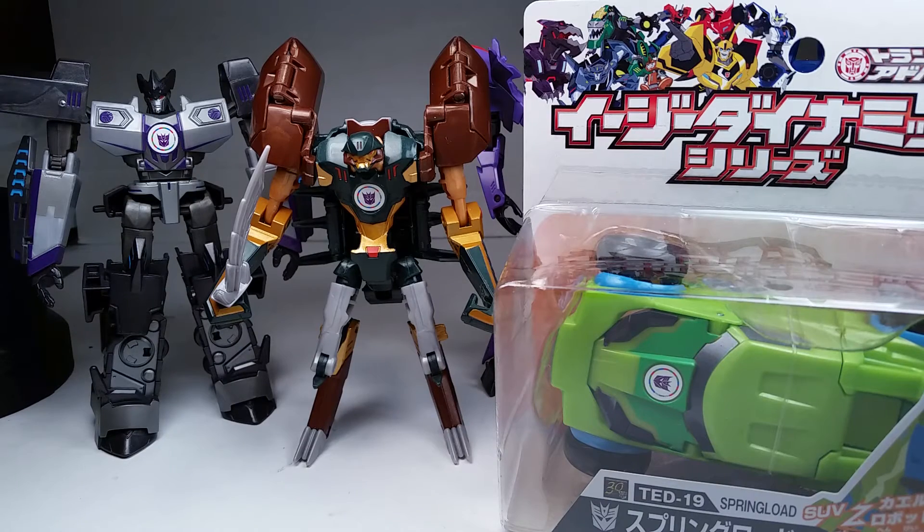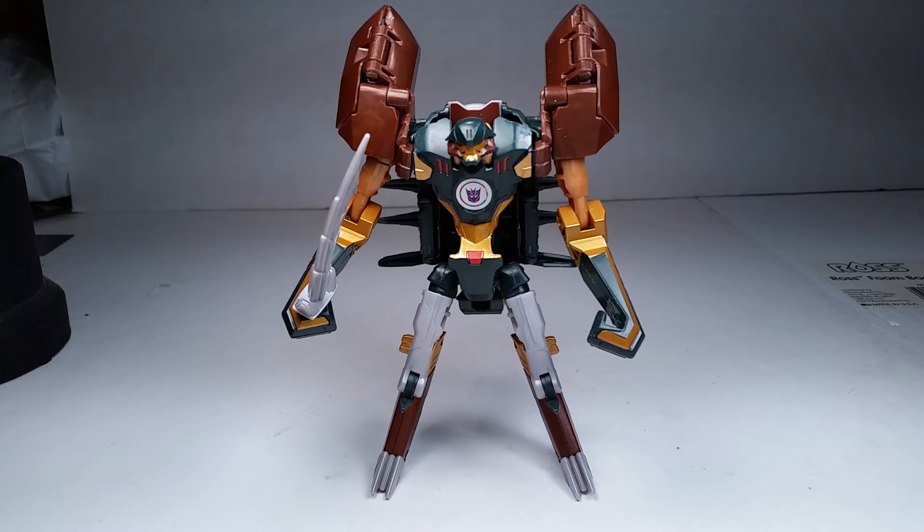We also have TED-19 Springload, I'll get to that quick review pretty soon. For reviews on those figures, please look at my playlists and look back — we have Fracture, Thunderhoof, Megatronus, and Quillfire, all reviewed.